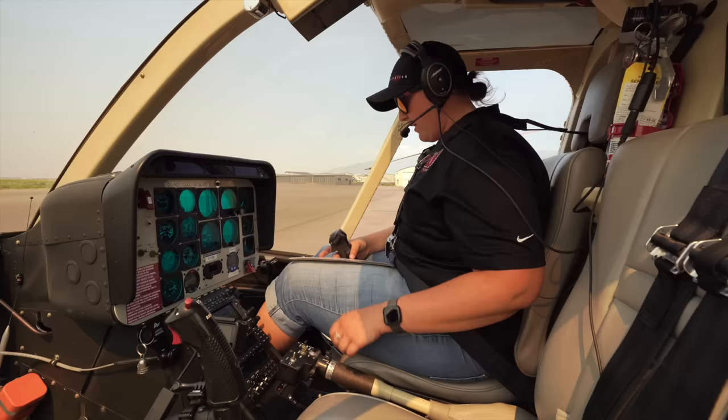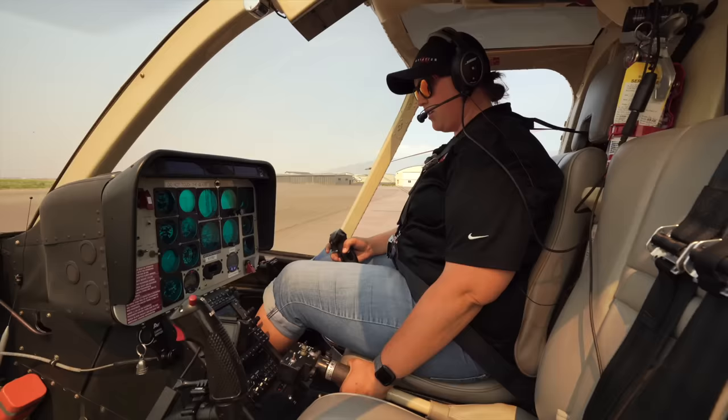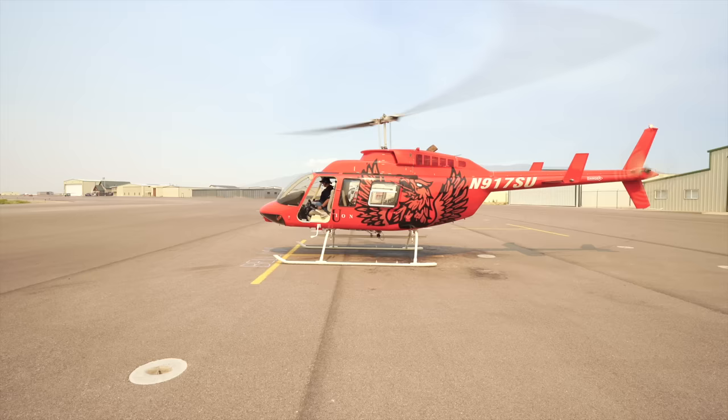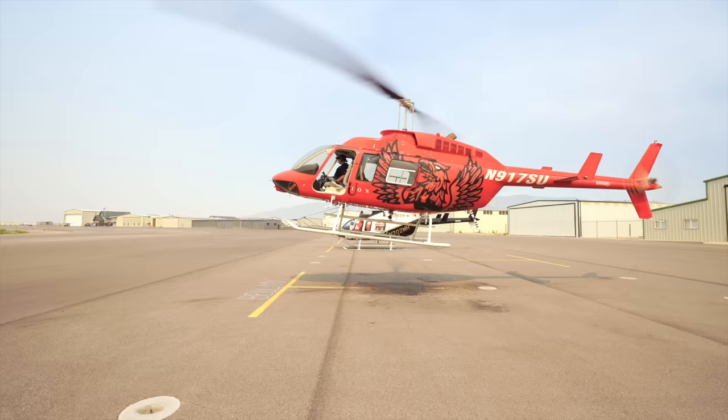Now we're ready for our takeoff. We're going to stow our checklist in between our seats and we're ready for takeoff. Making sure our area is clear, no one is standing or walking up to the helicopter. For this pickup, we're going to slowly raise the collective while adding left pedal and a slight aft into the left cyclic input. Keep slightly raising the collective until we get one skid up. And now we're in a safe hover — from here we can move forward to the taxiway and get ready for our takeoff.